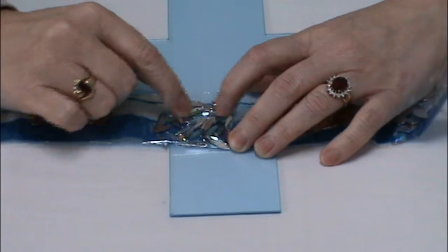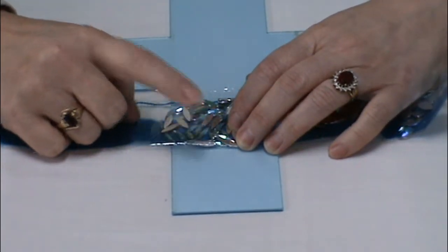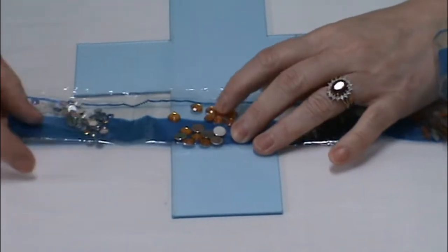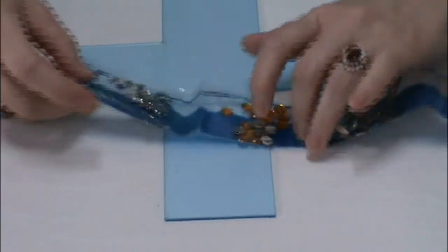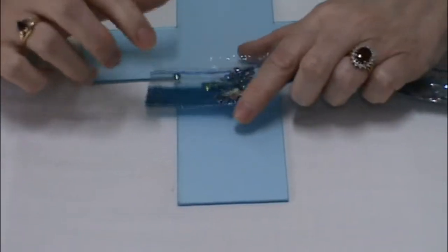We have these long blue ones, and some gold round faceted ones and some nice multi-colored smaller ones. So that's that one.